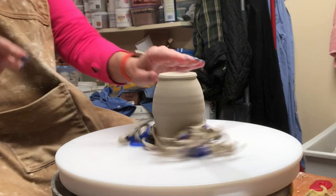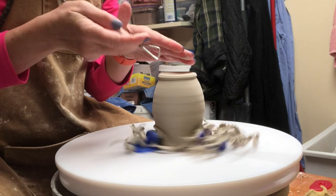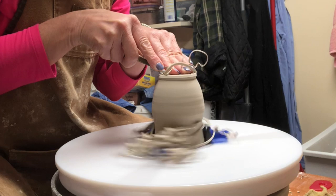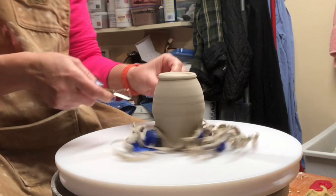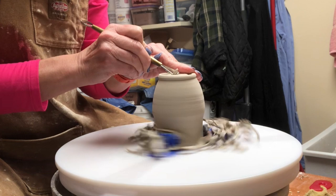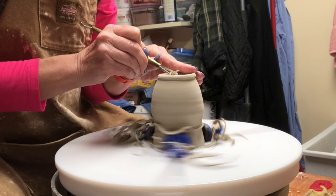I've trimmed the outside of the foot; now I'm ready to trim the inside. Find a hand position where it's comfortable to hold the tool and go straight down. If you pick your piece up off the wheel and stick it back down, be very aware — don't rotate it when you put it back, because even the slightest rotation can throw it off and it will no longer be in the same centered configuration.